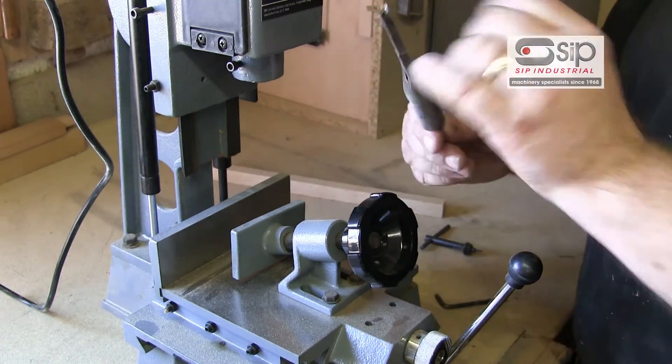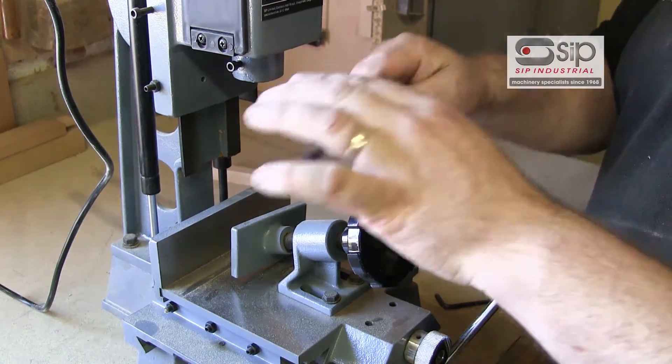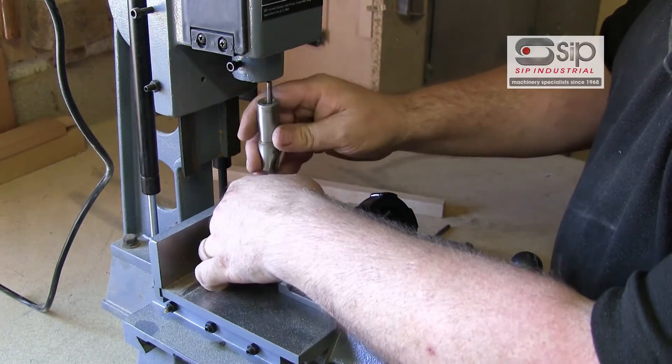This machine will take from a six millimetre bit, such as this one, up to a 16 millimetre bit, and they're easily inserted into the machine through the bottom.